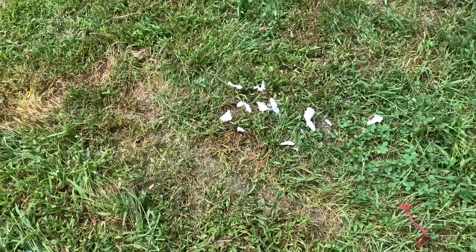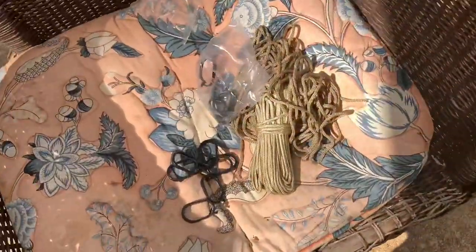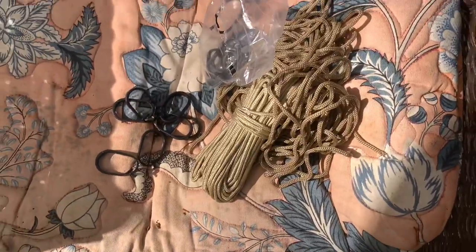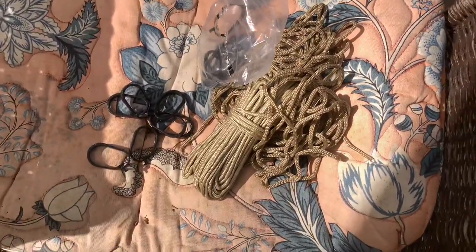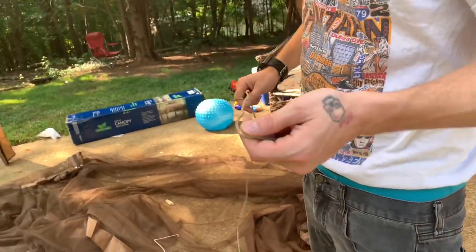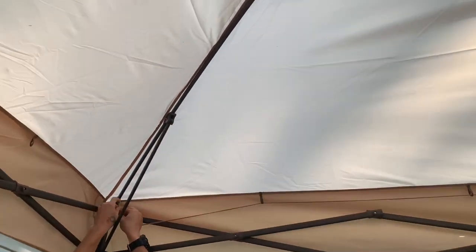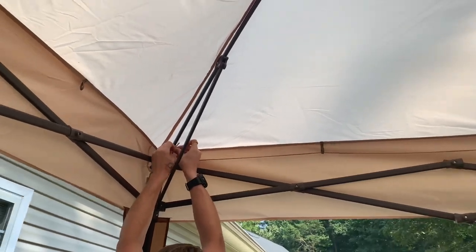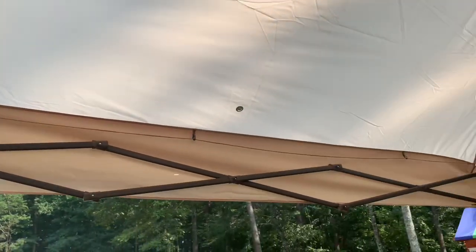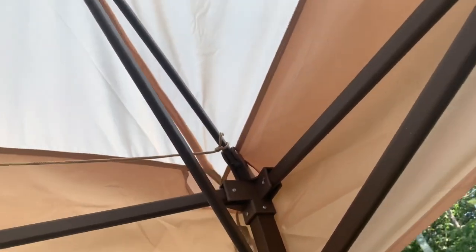Our instructions ended up getting ripped by the neighborhood dog, so we're just going to free-ball it at this point, but we basically have it. The kit comes with two different types of ropes, so we're just going to go with the more sturdy rope. We were able to find some digital instructions online — it goes through these up here, and you just tie it straight to this part right here.